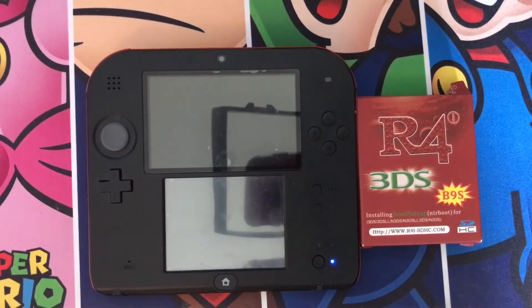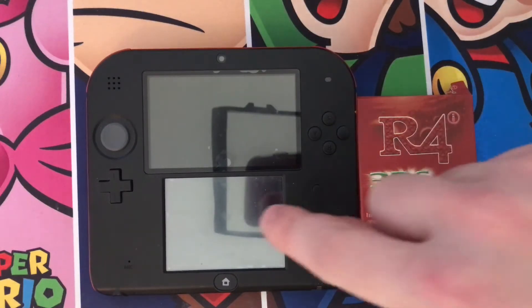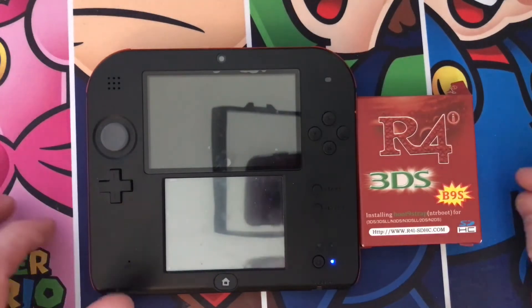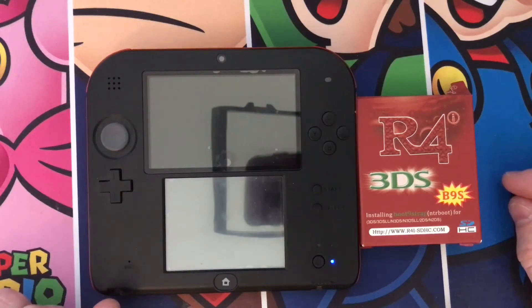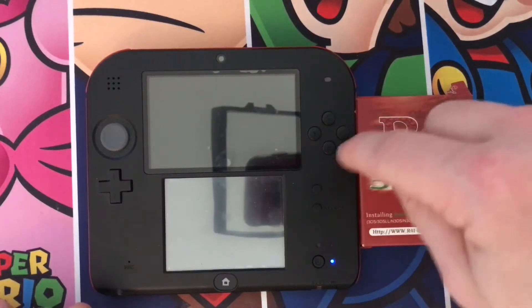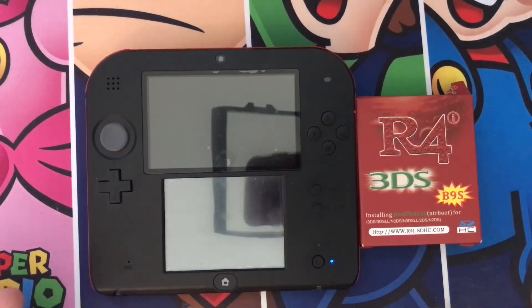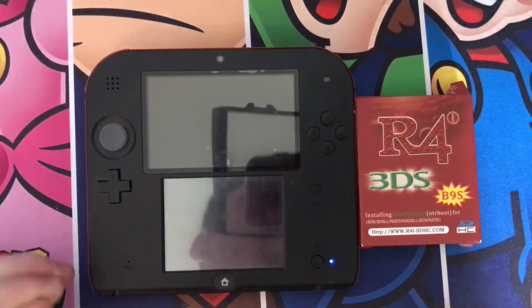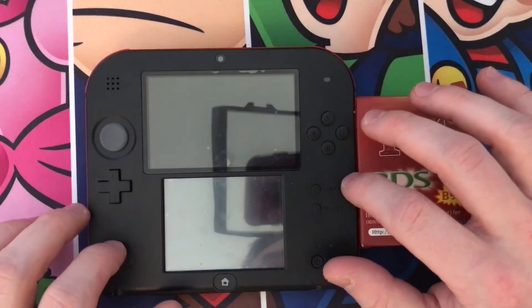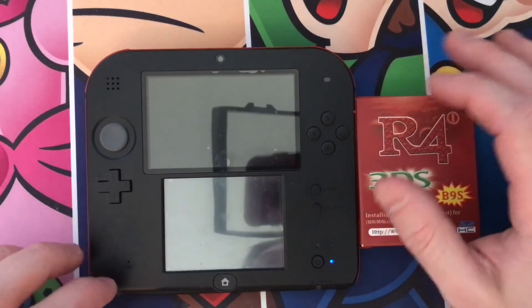Down in the comments you'll see a download link for two parts — Step 1 and Step 2. Step 1, you'll drag the contents onto the SD card of your 2DS first. Pause this video, download it, extract it, and put the contents of Step 1 onto your 2DS SD card. Do not put Step 2 contents on it at the same time because it will overwrite them.